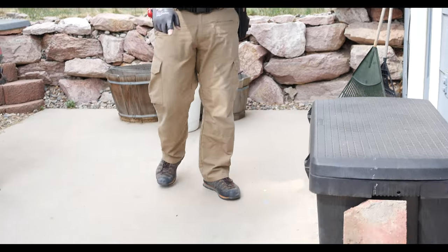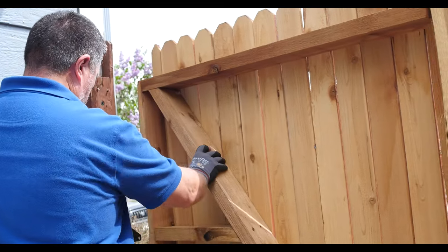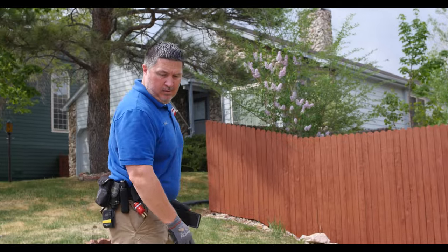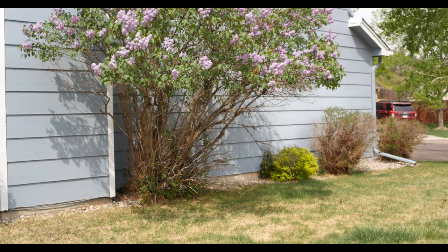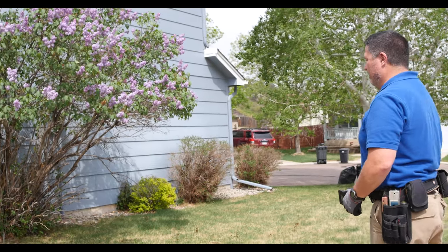A little bit of cracking here in the concrete of course. You can let clients know that they can clean it out with a wire brush, fill it back in with concrete caulking, and keep water away from deteriorating it further during springtime. Get pictures of all the elevations so you have something to refer back to in case somebody has a question about drainage a year or two down the road.